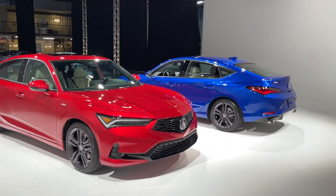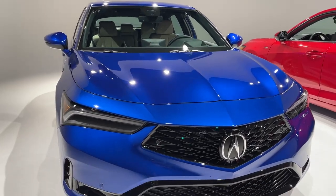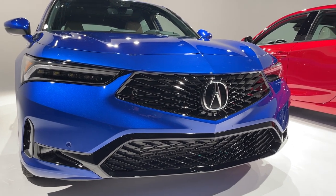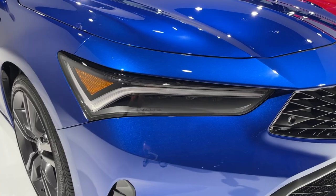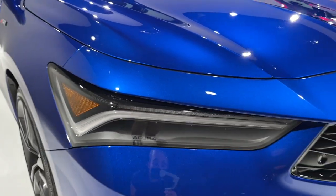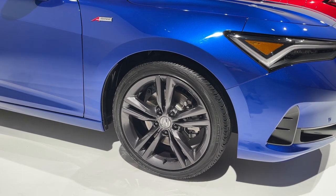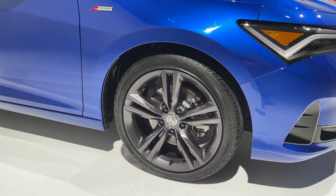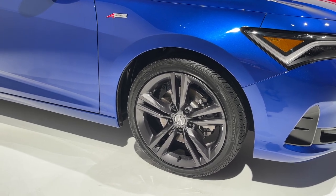The two cars you see here are both A-Spec with technology package, meaning all the bells and whistles you can ask for. Starting at the front fascia, we see a new interpretation of Acura's diamond pentagon grille with less trim surrounding it and a more intricate grille pattern. Just below is the A-Spec specific gloss black front intake. Every Integra comes with the company's chicane LED lighting signature and those jewel LED headlights. Let me also call out these 19-inch double five-spoke wheels — the rollers you get with the A-Spec package. The Integra comes standard on 17-inch wheels with designs up to 19s, but all of them will have this dark gray finish.